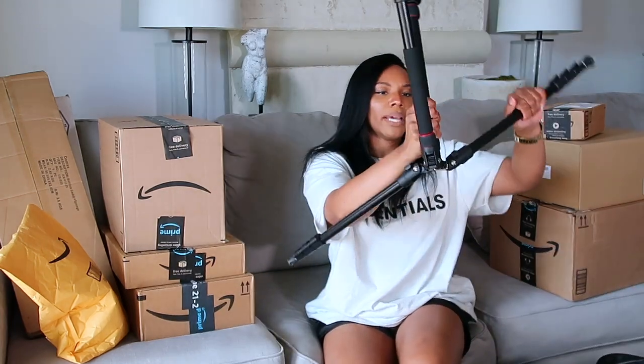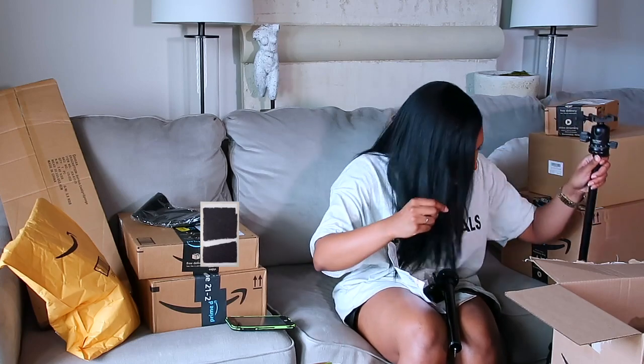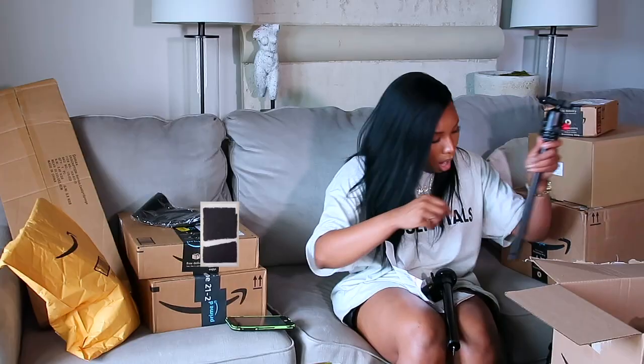I have this upside down. Wait, somebody help. Oh shoot. Did I break it?